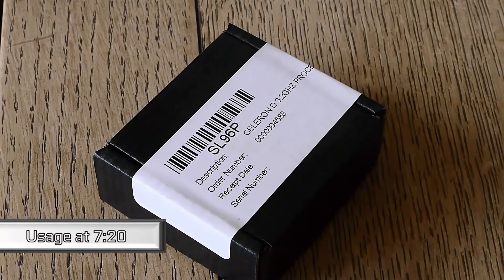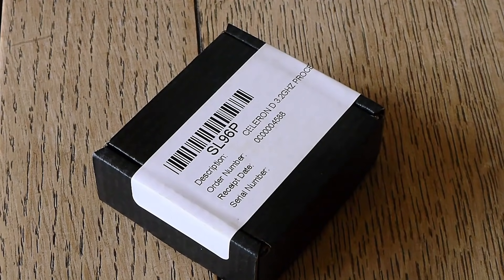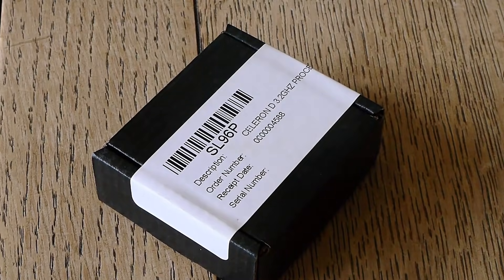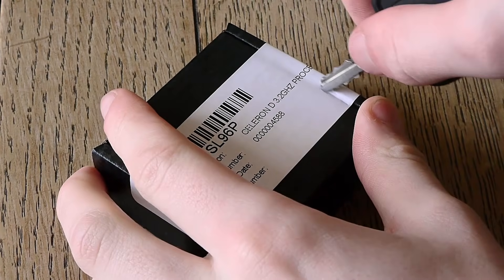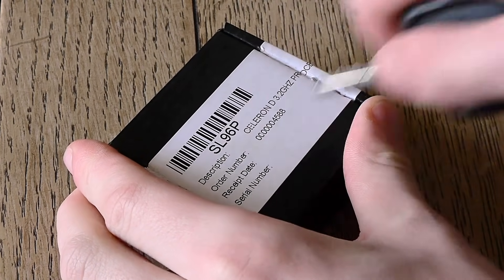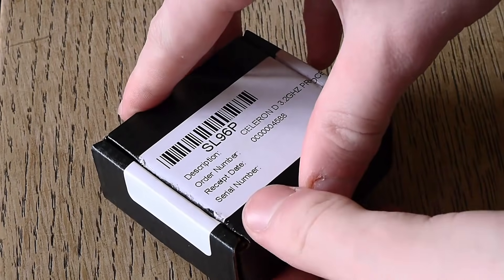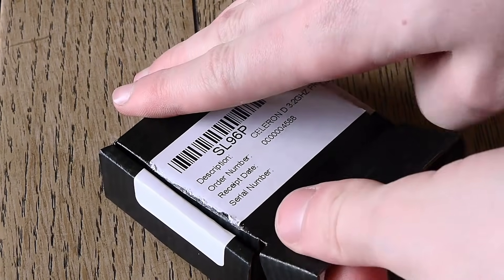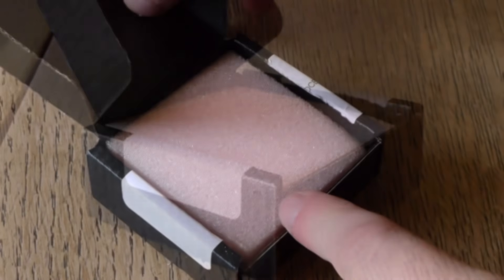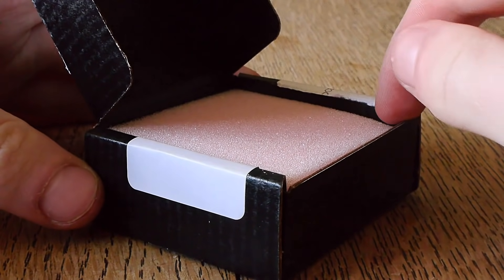This right here is an Intel Celeron D — something I've been putting off reviewing and covering for a long, long time, and for a good reason, because I remember just how bloody terrible it was. But before we get into the specifications and the benchmarks, we're actually going to take a step back to the beginning of the century when this CPU was originally released, and find out what the hell actually happened — how did it end up getting released, and more importantly, was it actually that bad back in the day? So while I set up a little test system, why don't we discuss what was actually going on with this little processor?